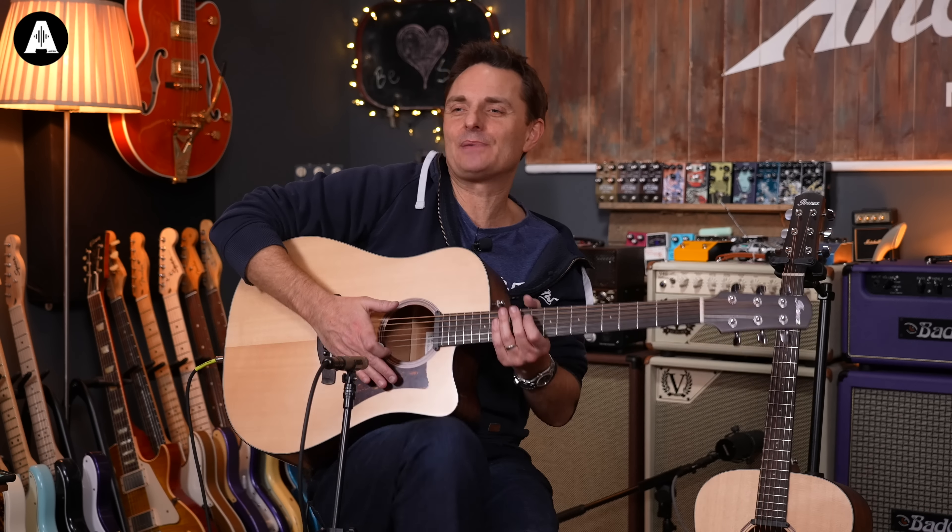It's a slightly odd range in that the guitars that make up the bulk of the range are more affordable - we're talking sort of £500, £600 and downwards. And then there's a crazy signature version for John Gomm, the Acoustic Virtuoso, which is like £2,500 or something like that.